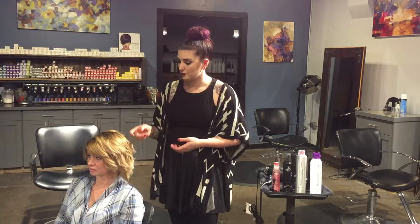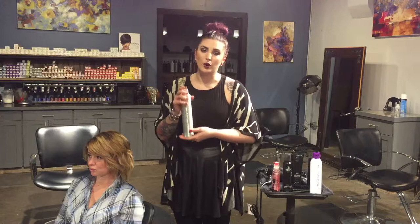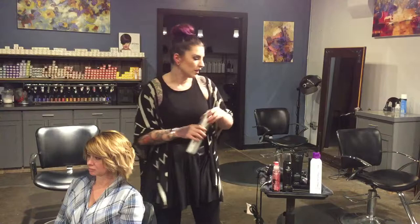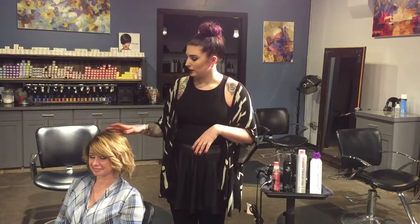While we were giving her this gorgeous soft wave, I decided to go ahead and use our Express Style line — this is going to be Worked Up. Worked Up is going to use vegetable-derived conditioners to really add shine to her hair. It's also going to fight frizz and give her a really great hold. And it's also good while you're working and styling the hair — it's going to give you that control and that flexibility.